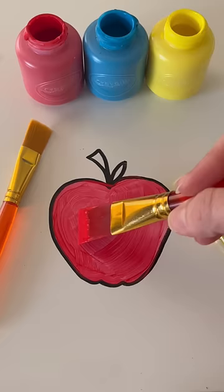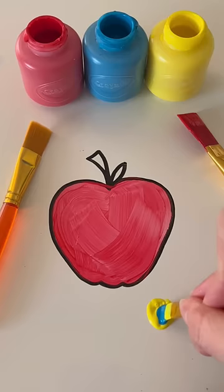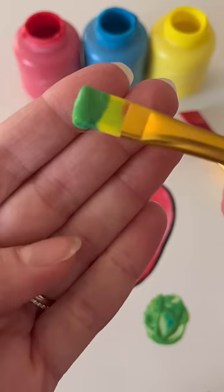Let's make some magic by mixing some of our colors. Get some yellow paint, and now I'm going to add in some blue paint and mix them together. Mix, mix, mix. We mixed blue and yellow and we made the color green. This is the perfect color for the leaf on our apple.